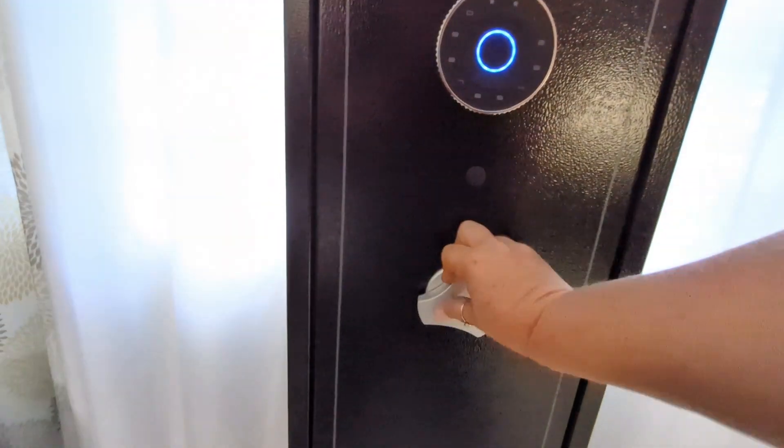Today we're going to be taking a look at this floor safe. It is digital so you can use the keypad to enter a specific code, and you can actually put two codes in — if you want a code and you want to give someone else a code, you can do that. In this video I'm going to show you what comes in the box, demo it for you, and give you my honest opinion.